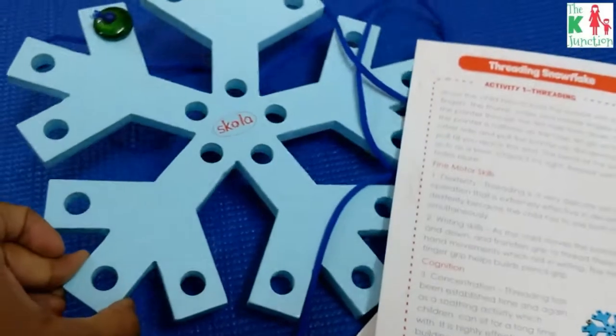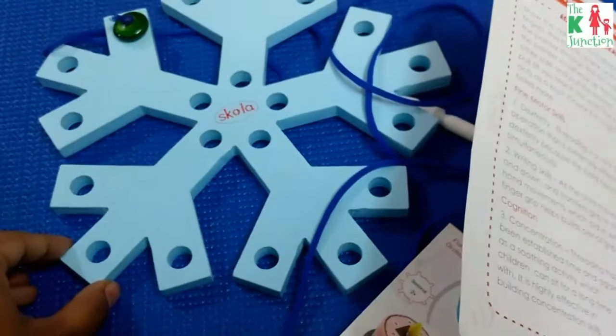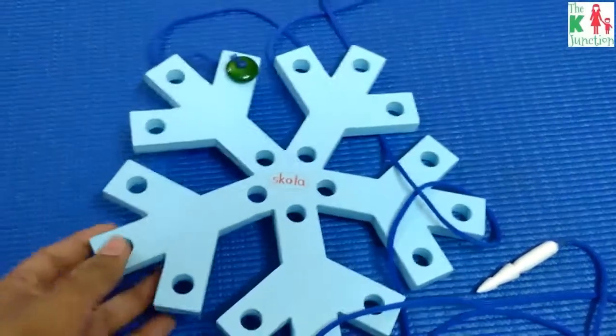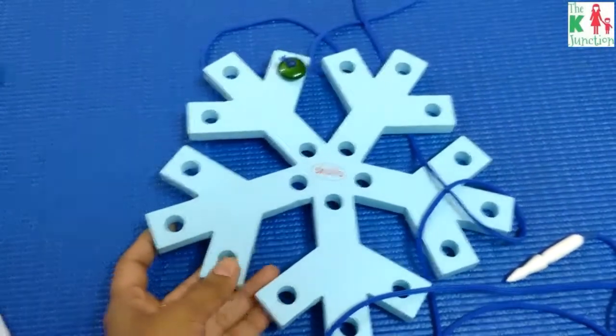Cognition and concentration are also developed — of course, when you're threading a needle through all these holes, you are doing it with a lot of concentration. Now let's get to the actual review, describing the toy and what I loved about it.